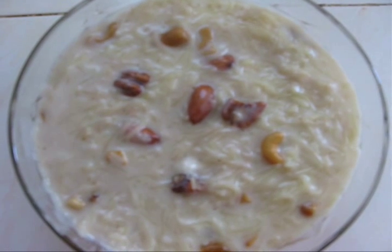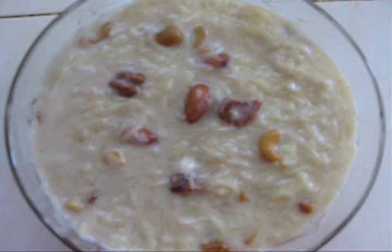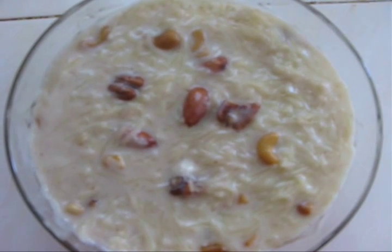Hello, this is Adeline. Today I am going to show you how to make delicious sweet vermicelli or payasam.